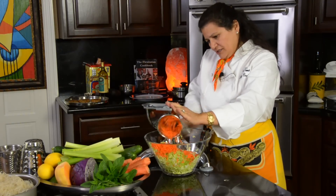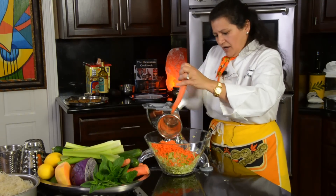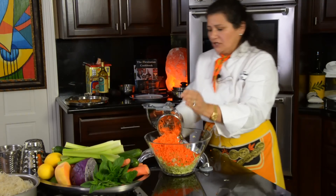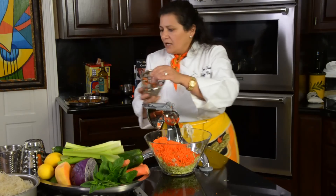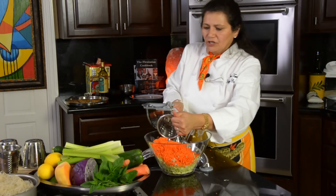Carrots are loaded in beta carotene, which helps you convert it into vitamin A. Vitamin A is really good for the heart, and these are also loaded with vitamin C as well. Let's put about two of them. This is the type of salad you can eat for lunch or dinner — you've probably seen it if you've come to my longevity cooking classes.